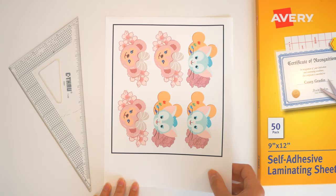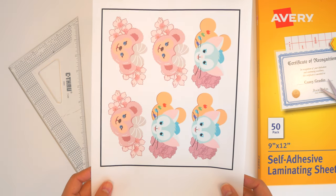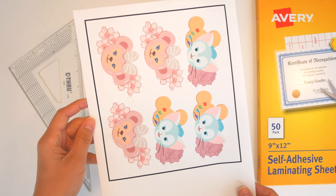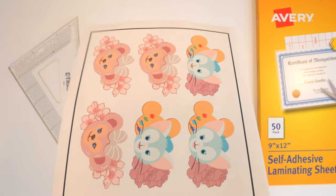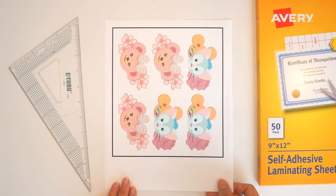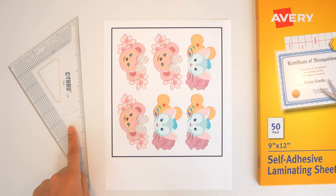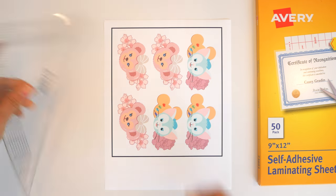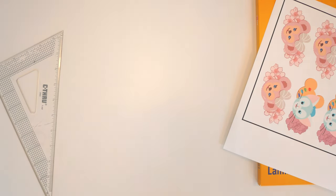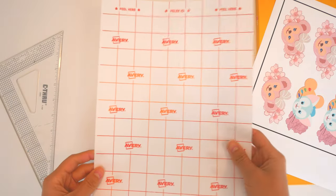For today we're going to be using my new Shelly Mae and Gelatoni designs, printed out on vinyl sticker paper. The first thing you want to do is make sure there's no dust or any particles before you start laminating. You're also going to need some type of straight edge — this is my favorite because you can get a good grip on it. Now grab one of the Avery laminating sheets.